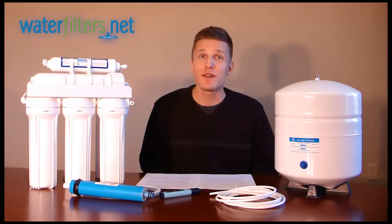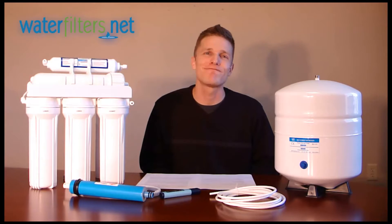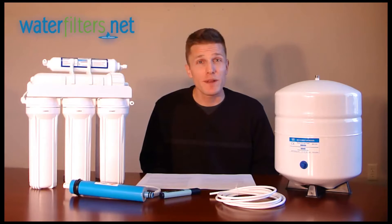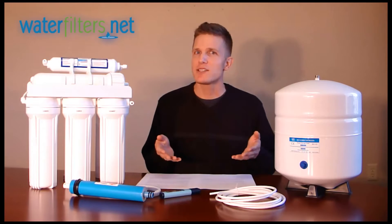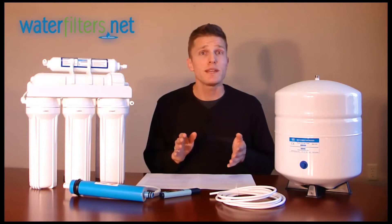An activated carbon filter will be quite effective for reducing basic issues of chlorine taste and odor in your water. But for many of you, you may have more complicated water issues that require a more complex system to produce pure drinking water. A reverse osmosis system would fit the bill, and you might want to consider that. An RO system is a multi-stage process, and it works slowly, but it's highly effective in giving you extremely pure water.